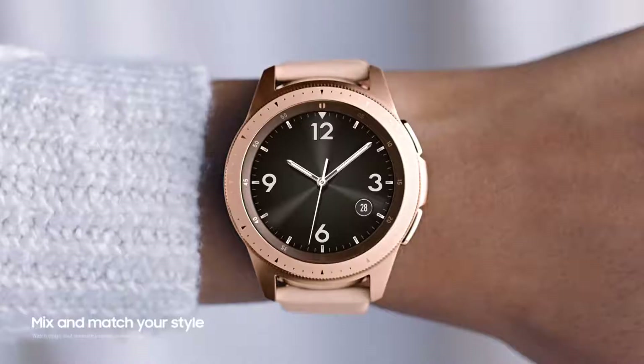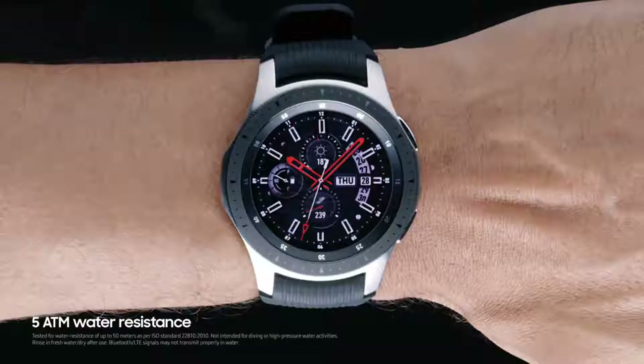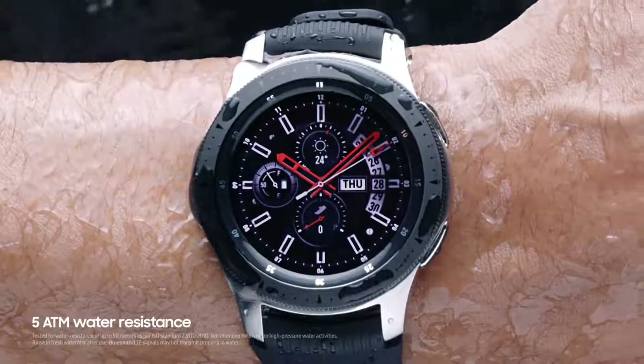Mix and match the Galaxy Watch with over 60,000 watch faces and a wide selection of straps. Its 5-ATM water resistance enables you to be more active outdoors.